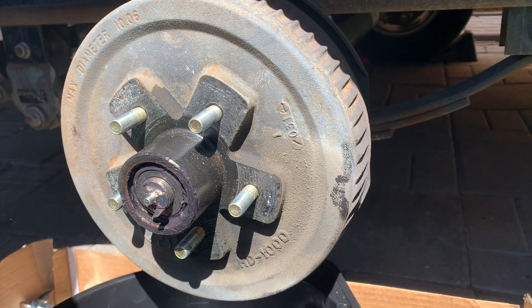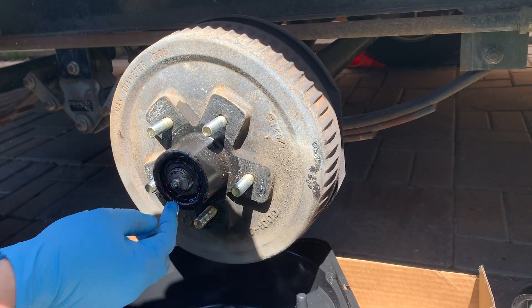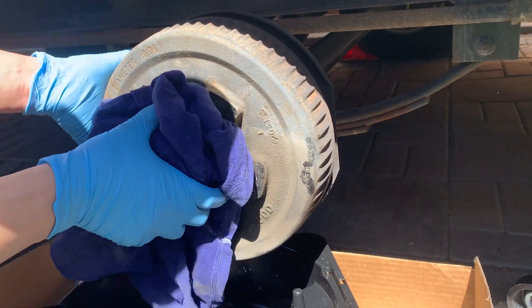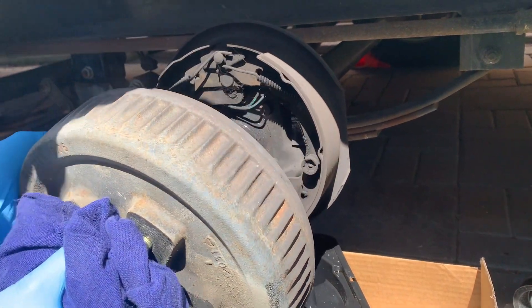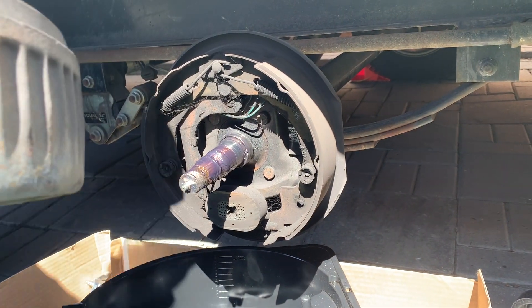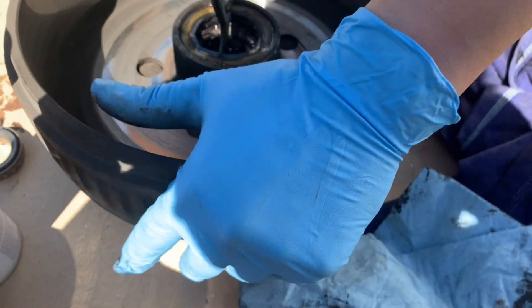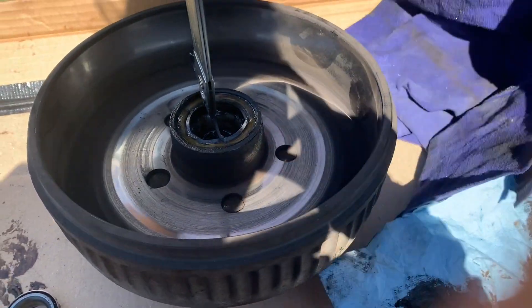I'm going to put a cloth around this because I want the washer, the bearing, and everything to come off together. There's the brake drum — a little dusty in there, grease is a little dirty, let's get rid of it. The outer bearing comes right out along with the washer, a little lock washer, and the housing nut.